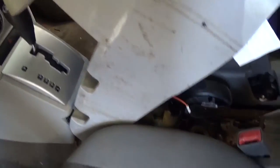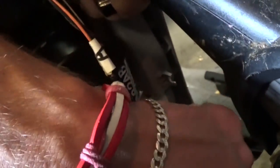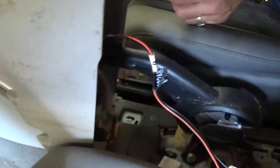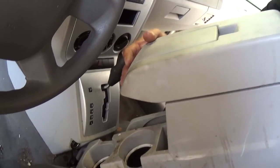Get the brake out — it's a tight fit. Now there is one wire that you need to unhook right here. You just press down like that and pull.